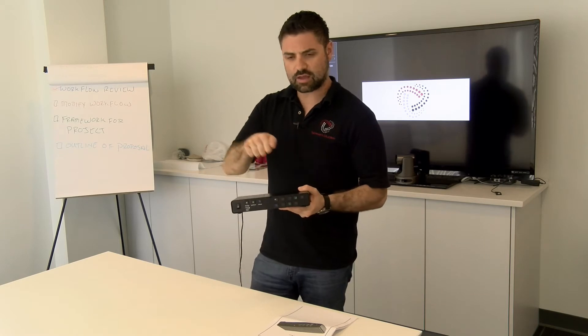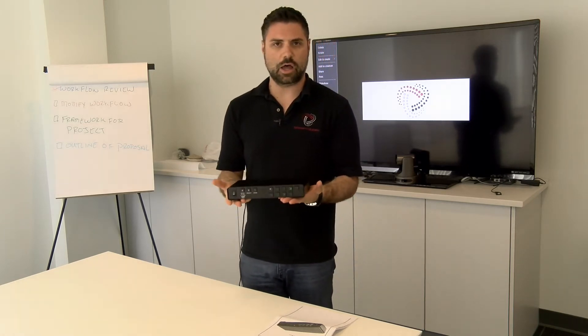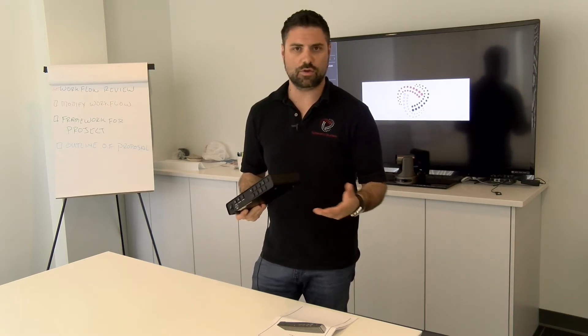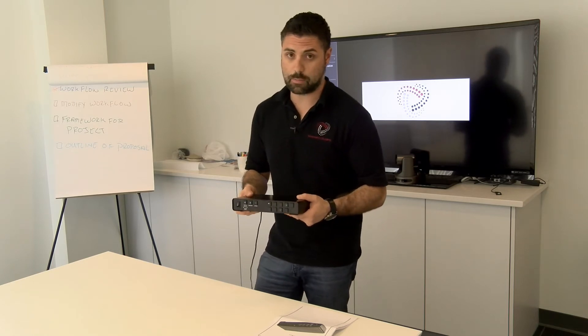What we have here is a nice solid metal case and a unit that fits nicely in the palm of both of my hands. But you're probably wondering: what is it? What does it do? And what's so alluring about it? Let me tell you, there's a lot alluring about this box.